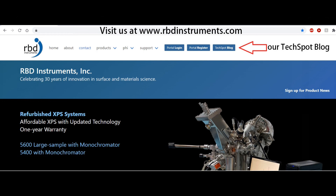Visit us at our website at rbdinstruments.com, and check out our TechSpot blog for more information on surface analysis systems and vacuum in general.